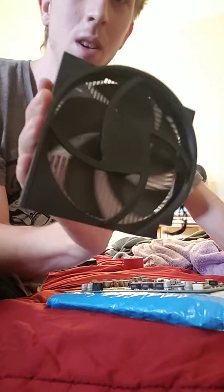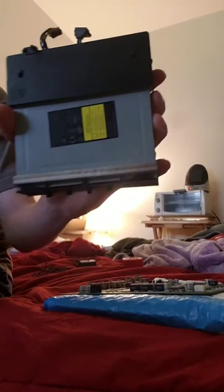This is a heatsink — this goes to your Xbox. This is your disc drive. This is your power strip, which I've taken apart to determine if the power strip works.